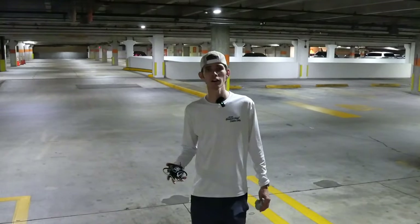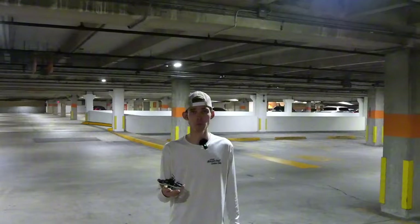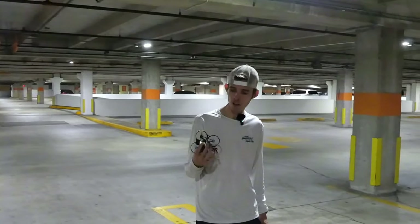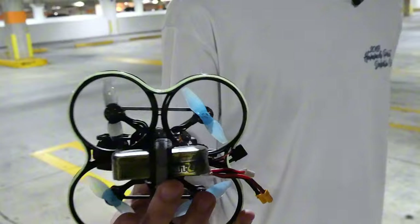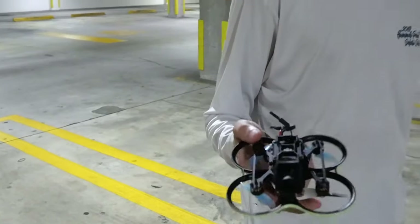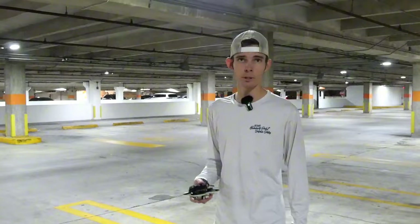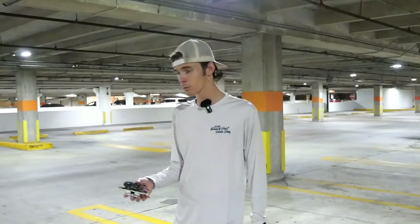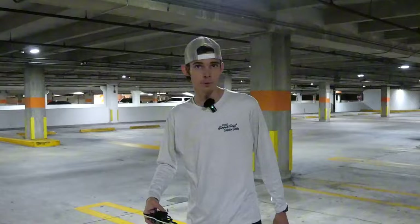Hey, what's up guys. So tonight we're out here in a parking garage and we're going to be doing a little bit of flying with the Pavo. We got a 3S battery loaded into it, a little lighter weight pack, 550 milliamp. We're just going to be flying around. I've been practicing a little bit in the simulator so I've been getting a little better. Let's just cruise around here for a bit and see what happens.